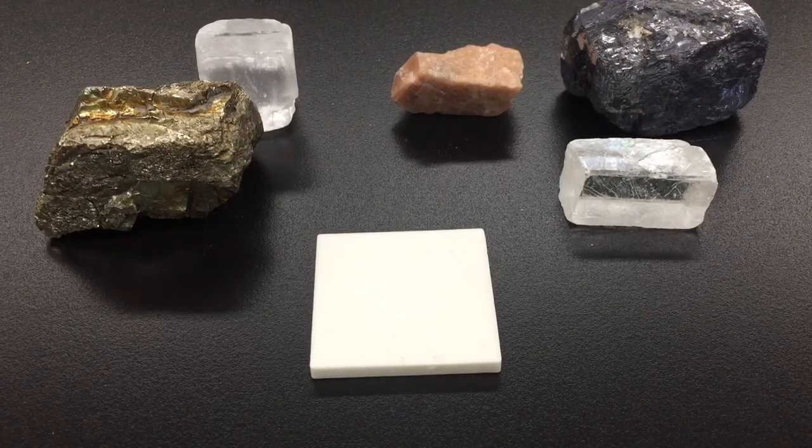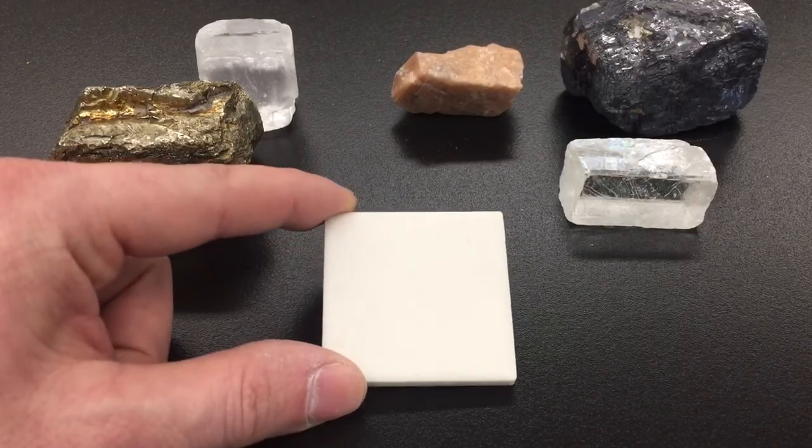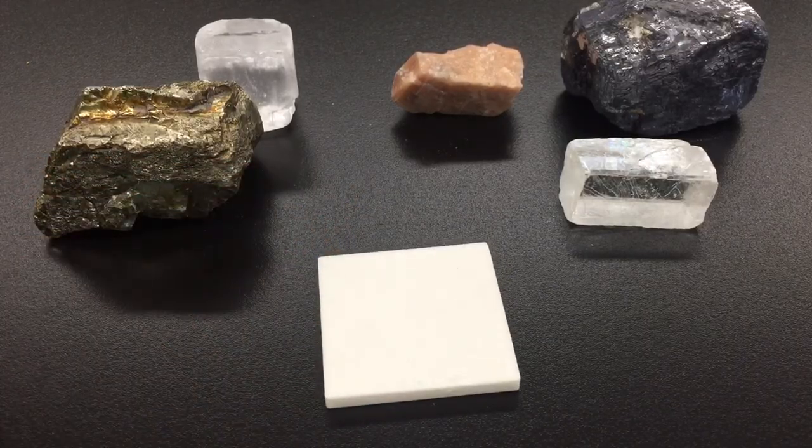Streak is the mineral's true color in powdered form. In order to perform this test, we will need a clean ceramic tile and a host of minerals.